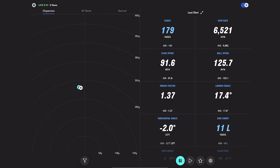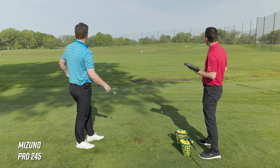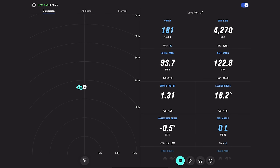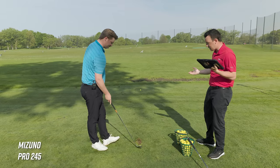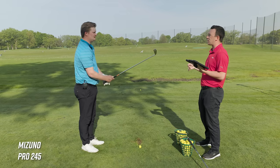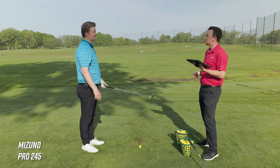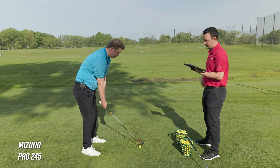179 carry on that one, with a little more spin — it crept over 6,000. For this category of club, 6,000 spin is very good. Caught that one a little heavy — ball speed dipped, spin also dropped to just over 4,000, but the peak height stayed at 99 feet. Worth noting we're using range balls here at Les Bullside — they're well-conditioned but will typically launch a little higher with a little more spin compared to a premium ball like a Pro V1.